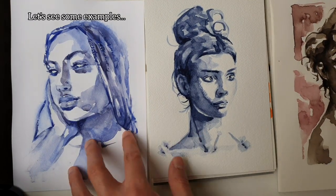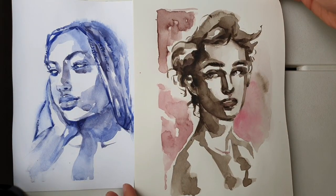This is with ink, this is with watercolor, and this is also in watercolor on cotton paper.